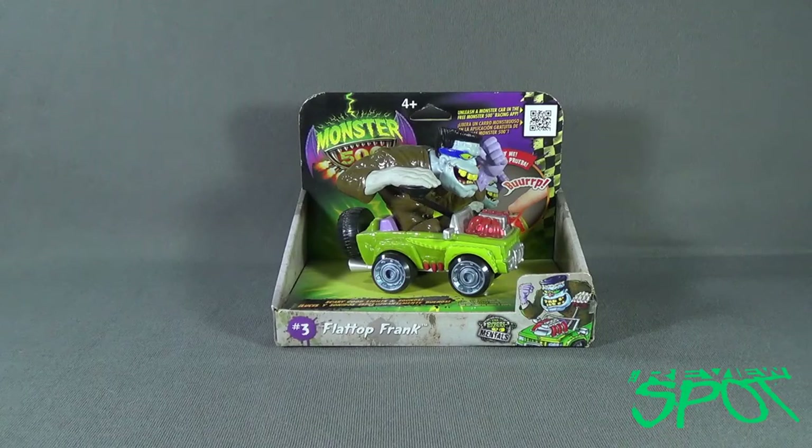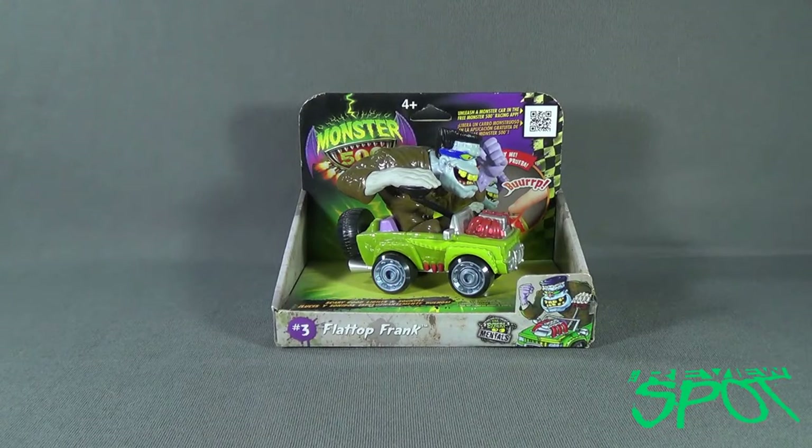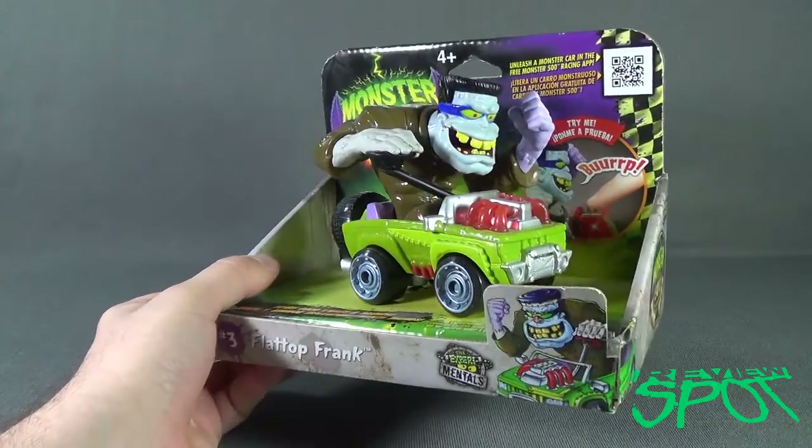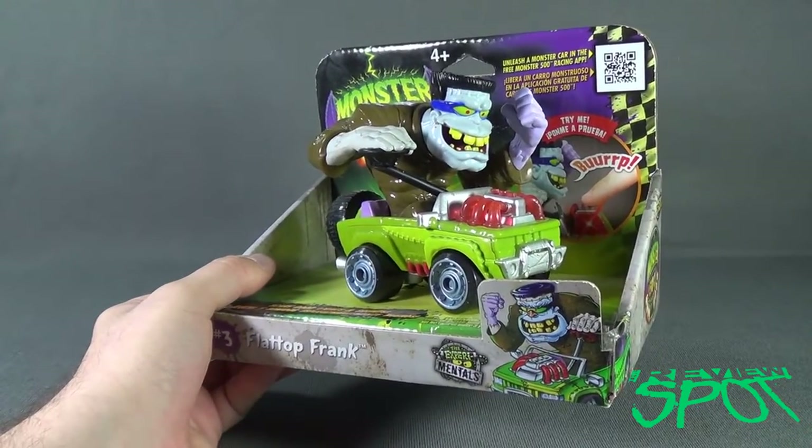Today's spooky spot, we are having a look at the Monster 500 number 3, Flat Top Frank. Scary good lights and sounds. Flat Top Frank, one of the four figures of the larger scale Monster 500 figures.